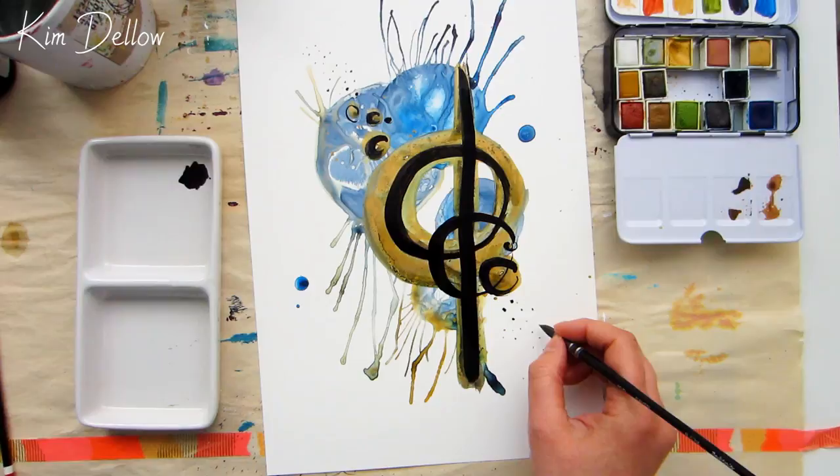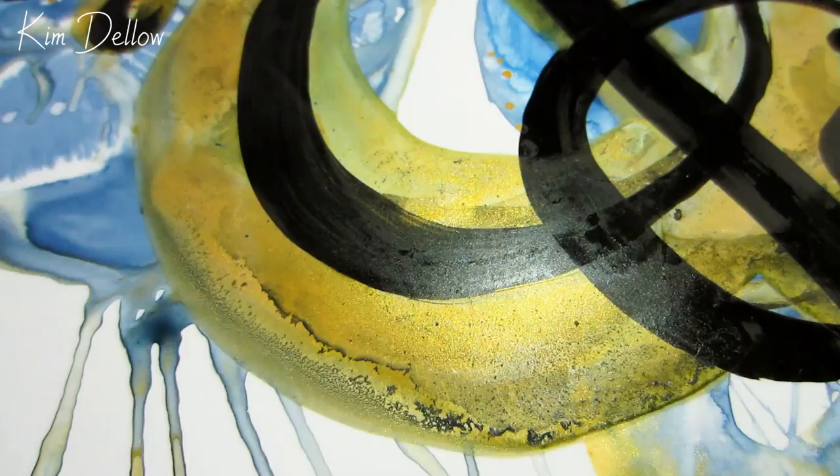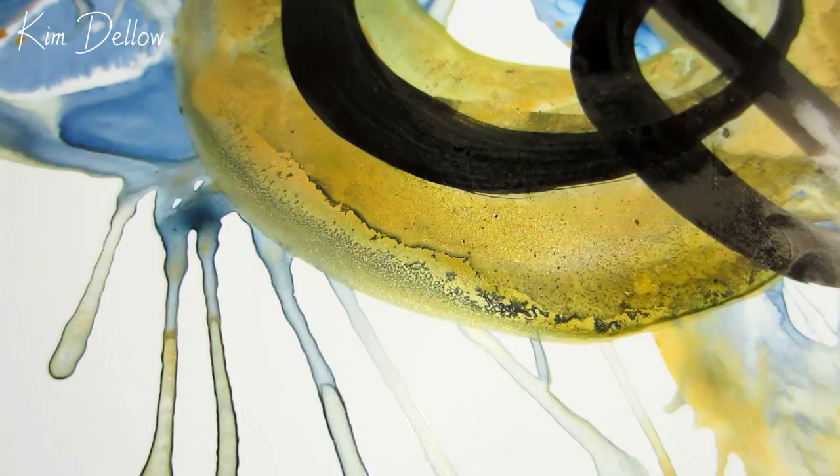As promised, here is a closer look — you can see the metallic sheen of the iridescent paint and the interesting texture you get when you mix it with Indian ink, plus the texture you get with the Yupo when using different watercolor techniques such as wet on wet and wet on dry.